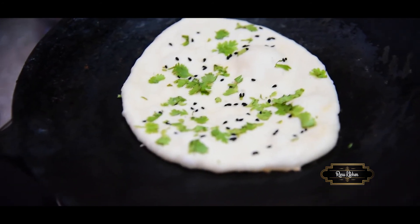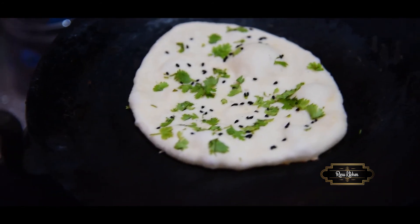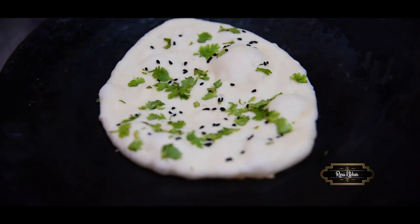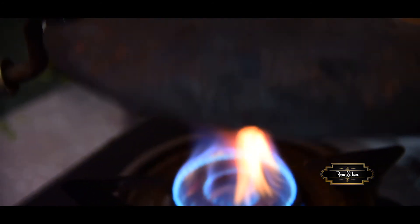The bread starts cooking. We will cook it in a medium-heat pan for a few minutes.